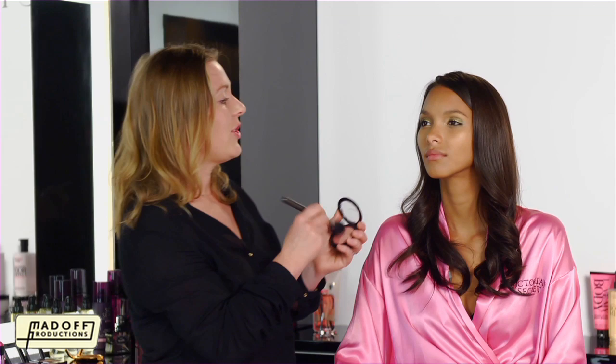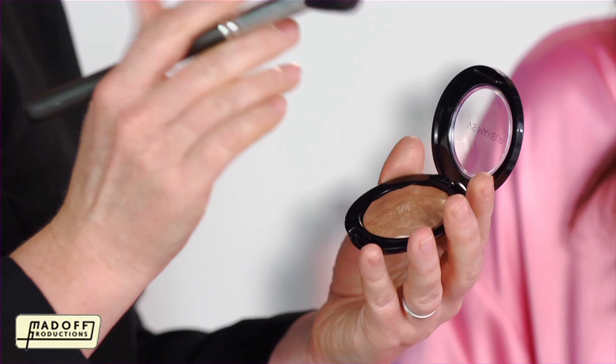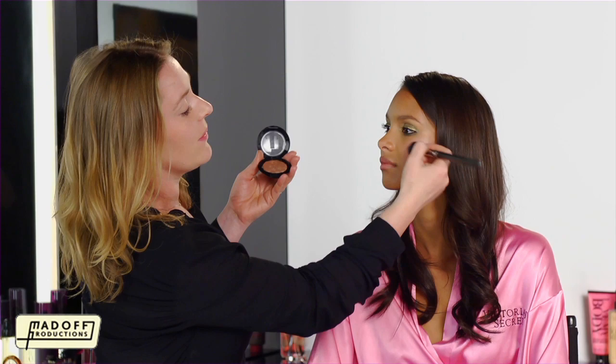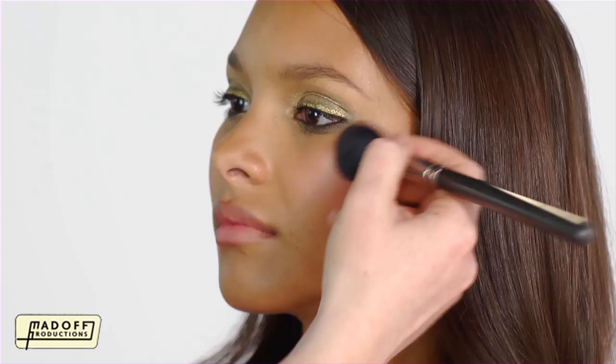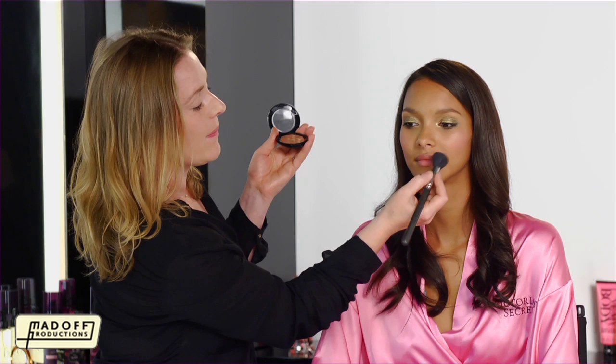I'm just going to use the Blush Duo, just to give a little colour on the cheeks. Just use a soft, rounded motion on the apples of the cheeks. Now I'm just going to add a little highlight with the Next Nude Illuminating Face Powder — just use a little bit on the brush, take some of it off on your hand, and then add it to the cheekbones. You can also use a little on the bow of the lip, and a little just below the brow bone.